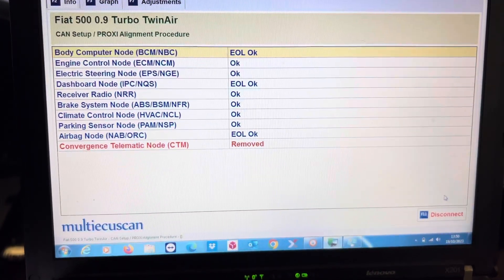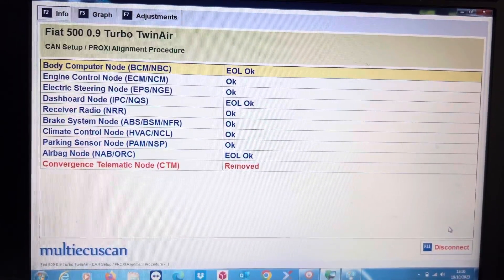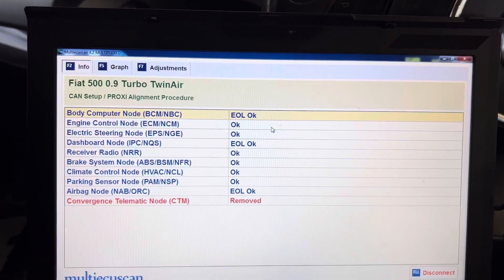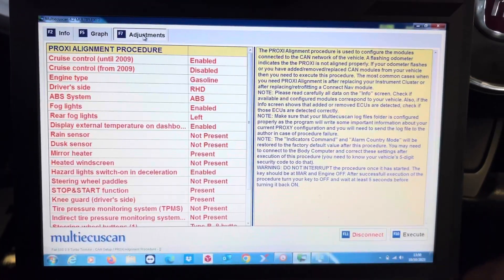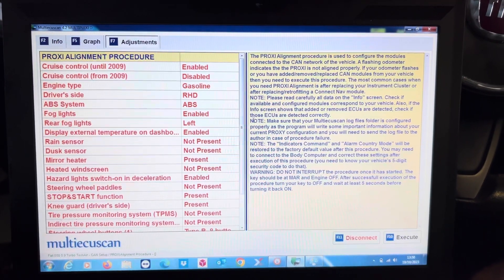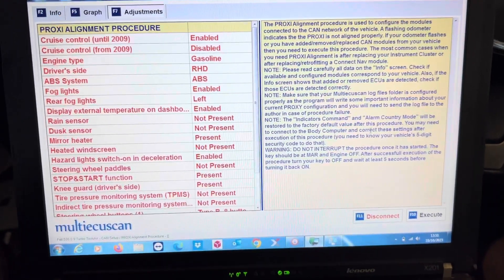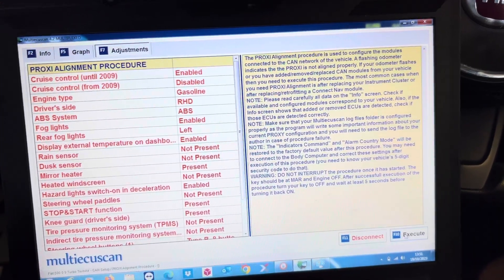As you can see, I've unplugged this one and it's picked up that it's been removed. So what we need to do is perform a proxy alignment. Let's go over to Adjust. If you don't unplug them there are repair services, but they'll drain the battery on the car. This customer has asked for it to be removed, so I'm not going to change any of the code — just going to hit Adjustments and then Execute.